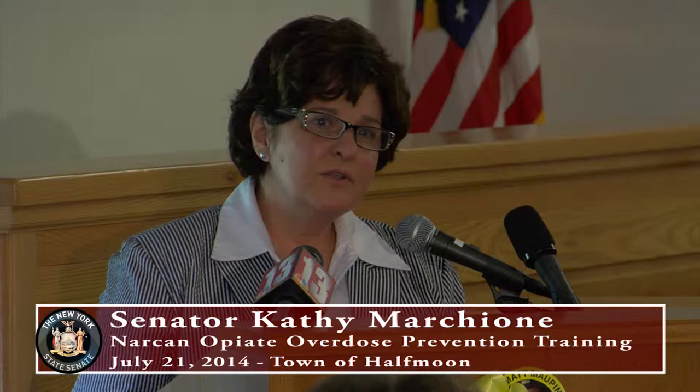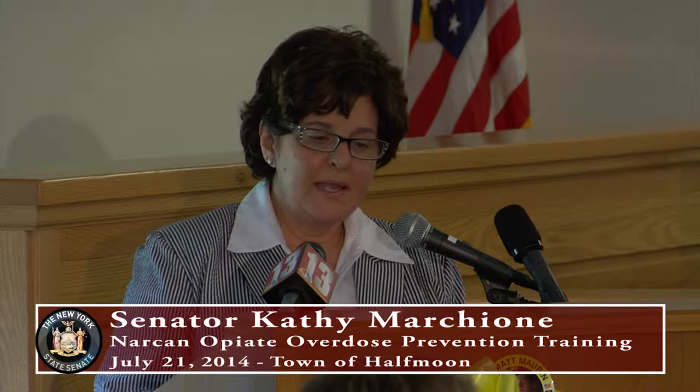I want to thank all of you for attending this important, free, life-saving training. Today and tonight, we're going to learn about the safe, proper administration of Naloxone, also known as Narcan. Narcan is literally a miracle drug that has saved thousands of lives that would have otherwise been lost to a heroin or opioid overdose.